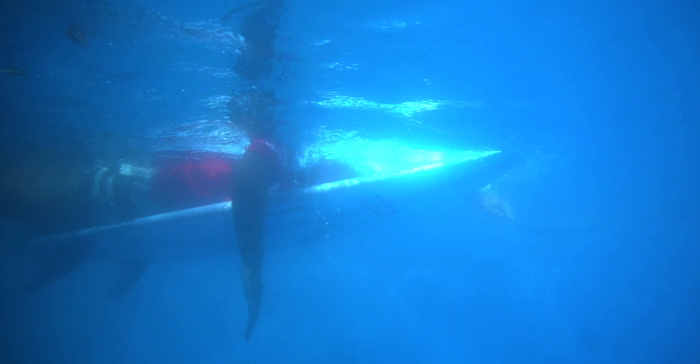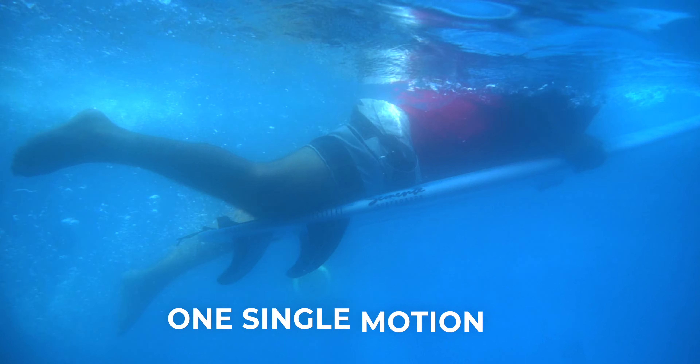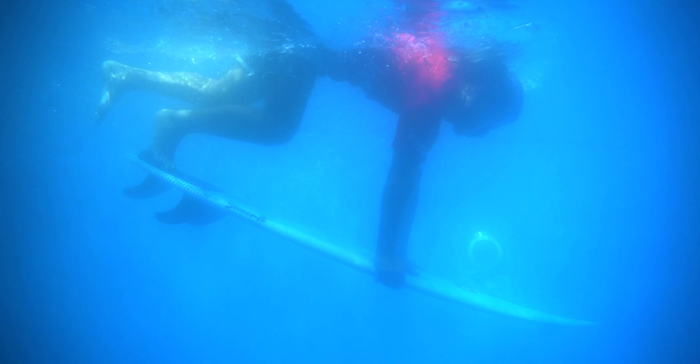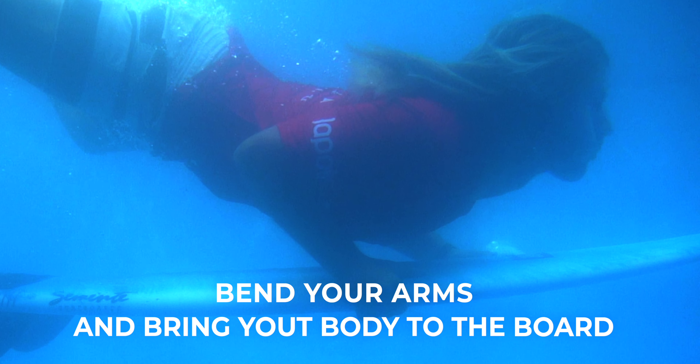You need to push the nose of the board first, but quickly after you need to push the tail of the board so it almost looks like it's one single motion. When your surfboard is deep enough and parallel to the bottom, bend your arms and bring your body to the surfboard while the wave is passing over you. And then resurface.